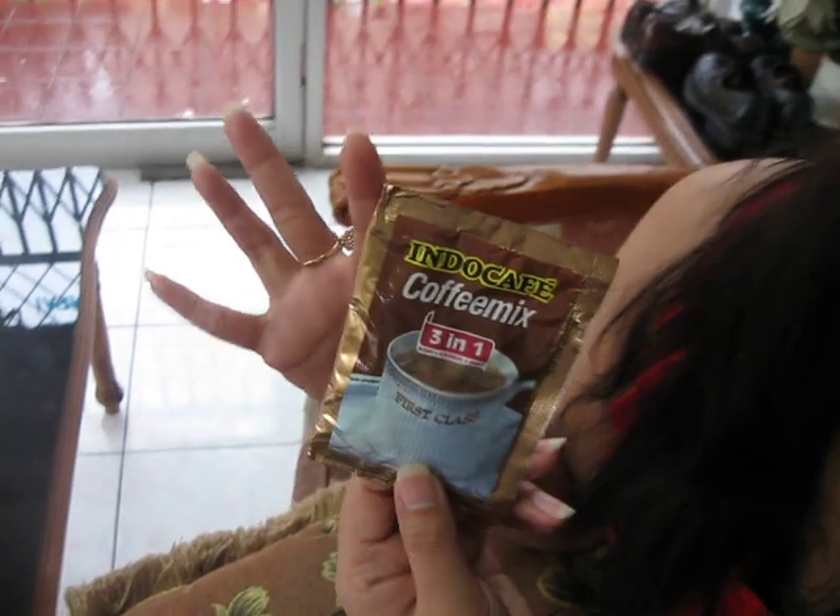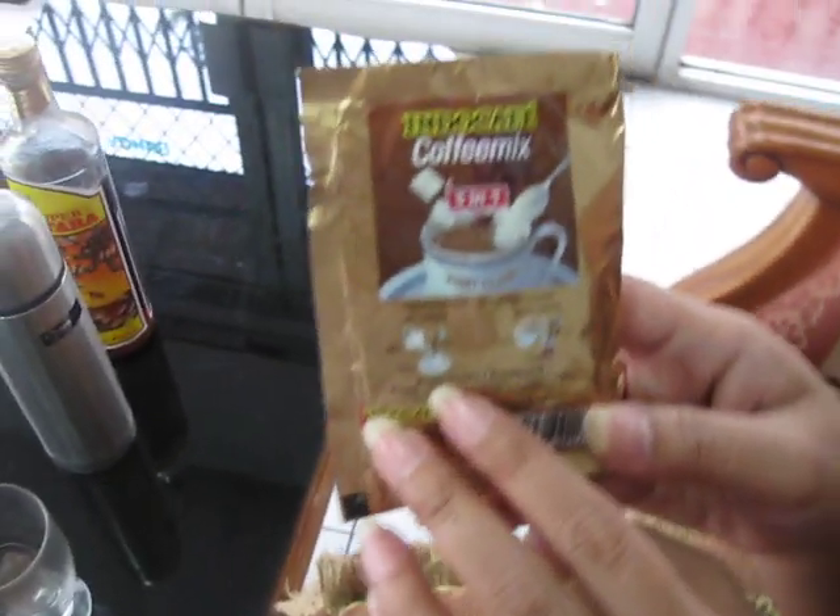And this is three in one — it's got the coffee, the cream, the creamer, and the sugar. And we're going to do it. So this is how you prepare it.